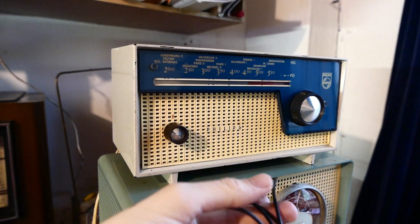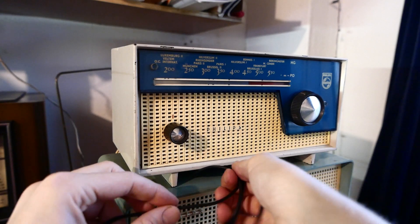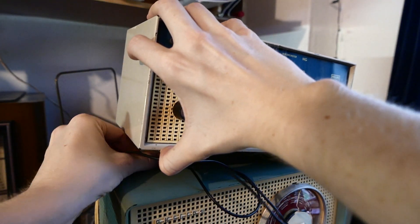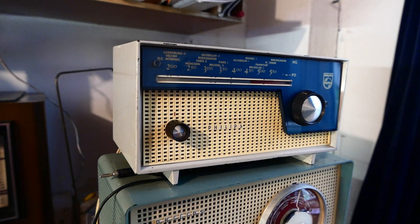I cannot hook up the earth because there is no connection to it, and the chassis is live at mains potential. Never ever put any wires into there.